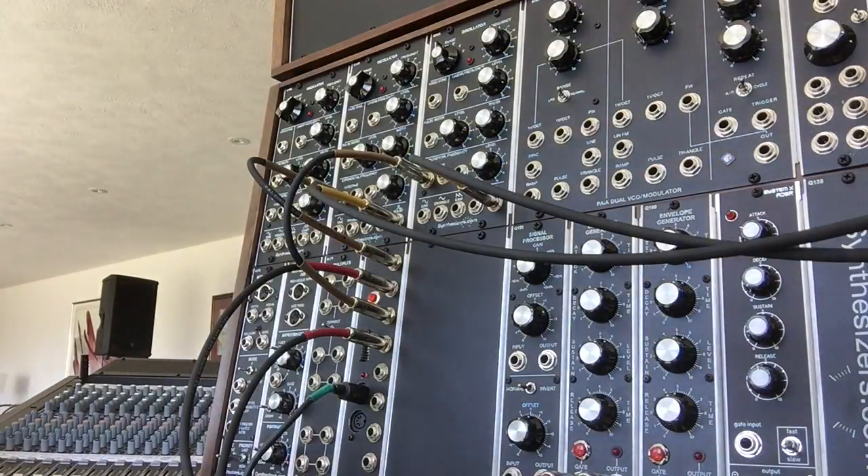Hey, this is Rich from Lower West Side Studio and today we're going to take a look at an interesting feature of PAIA's MIDI to CV control voltage from MIDI module.